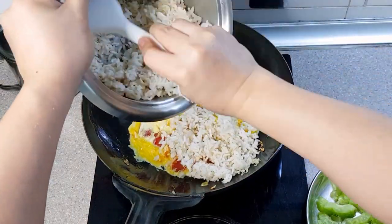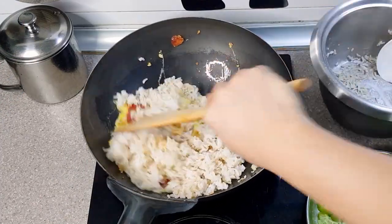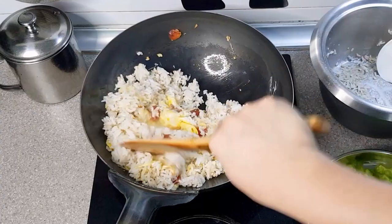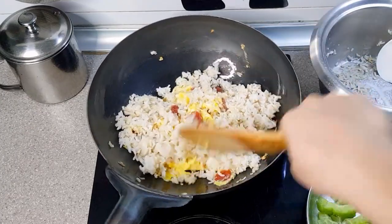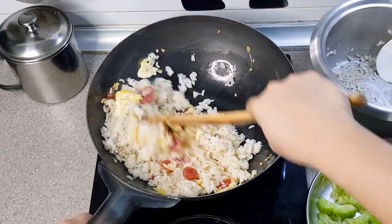I hope Uncle Roger goes easy on us when he sees us using a wok on an induction stove. Sorry Uncle Roger, but you know how most flats are in Malaysia. I'll just shut up for now since we all know that the sound of sizzle is way better than my yapping.